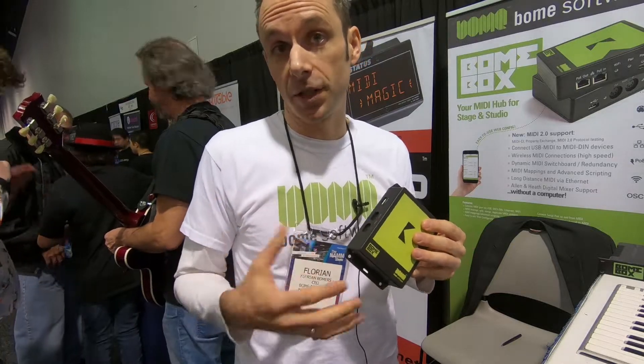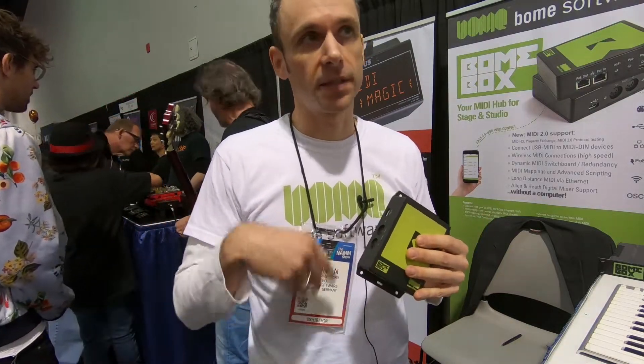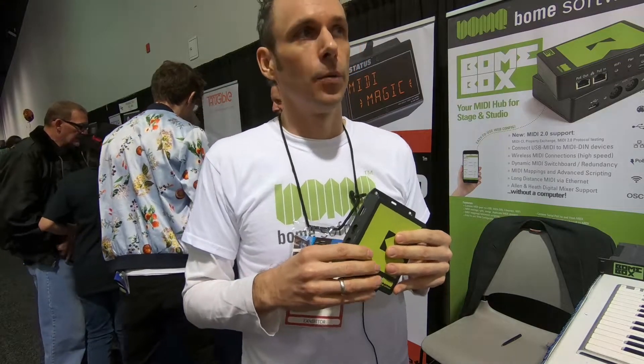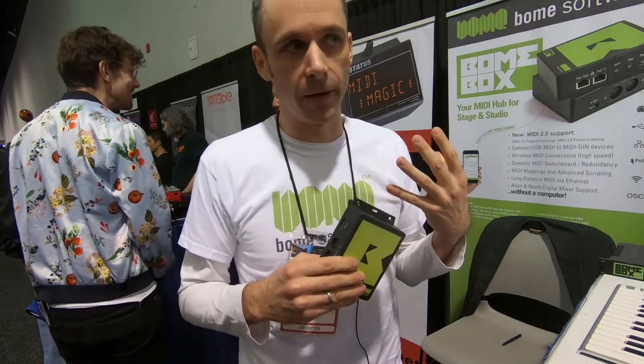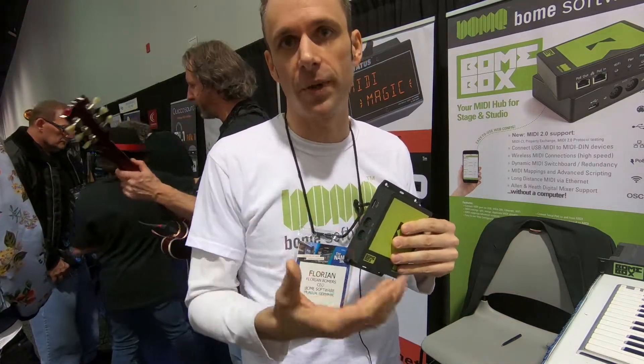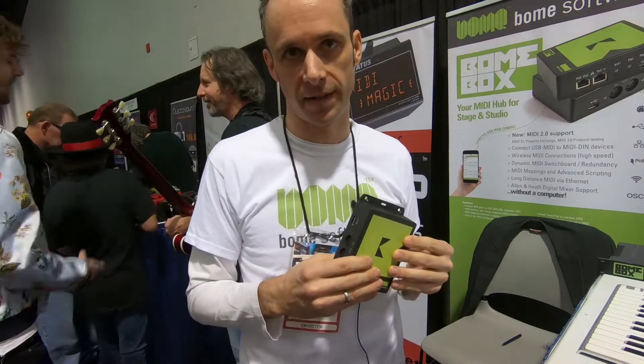It learns new features with firmware upgrades, so you just install the new firmware and it's MIDI 2 compatible. We think we will release a new firmware with MIDI 2 features pretty much after ratification in the MIDI Manufacturers Association.